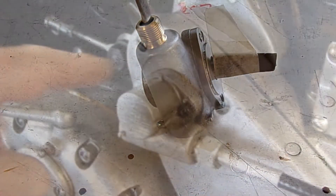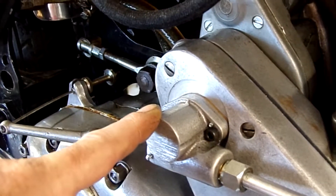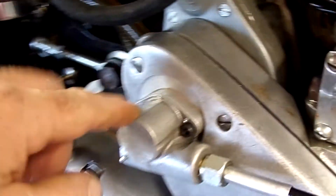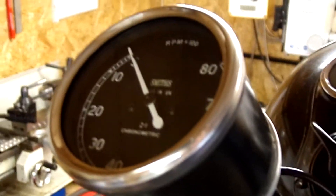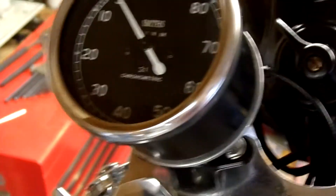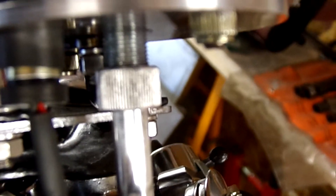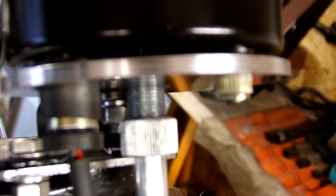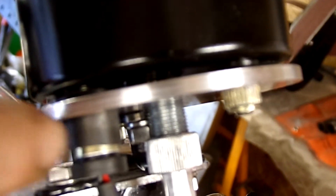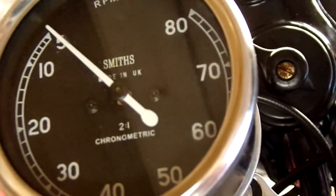So if we look at my BSA — this is the tacho drive gearbox fitted to my BSA and this is a non-reversing gearbox. My tacho is actually a magnetic one and not a chronometric, although it does say so on there. You can tell because the input is in the center; if it were chronometric it would be off to the side. So this turns the same way as the needle, and that is an anti-clockwise rotation.